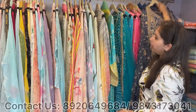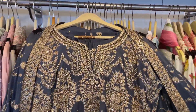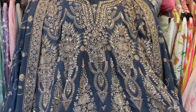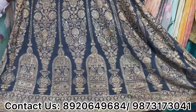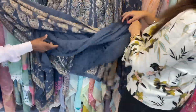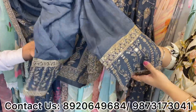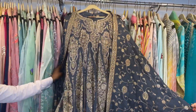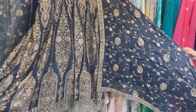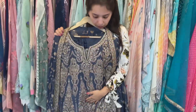Next concept: this is also our ankle anarkali with total sequence work, zari work, and a temple-type embroidery design. For the bottom, we have used a Pakistani salwar, which will have full work on the floor. It comes with a jala dupatta — ankle anarkali with salwar and a pretty dupatta. These concepts are suitable for both morning and night wedding functions.